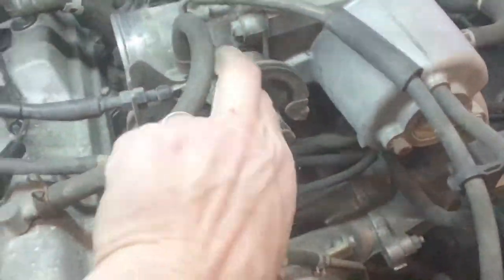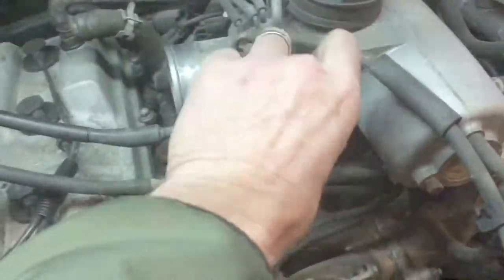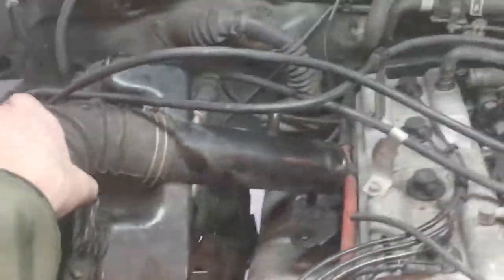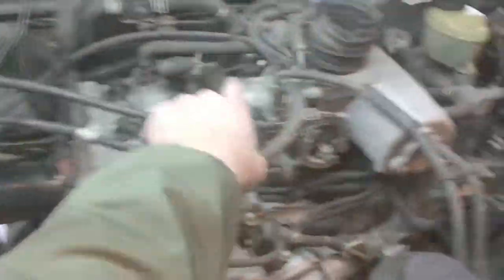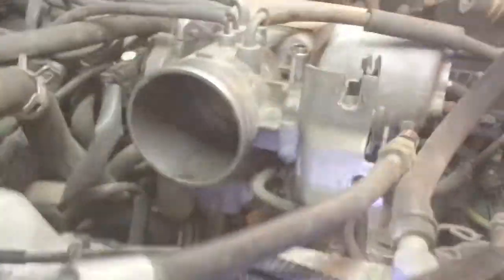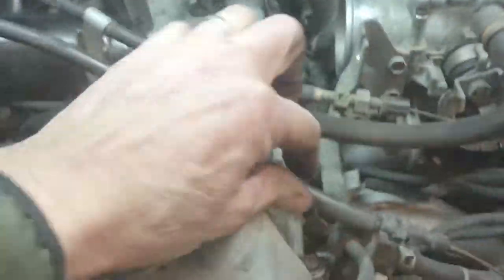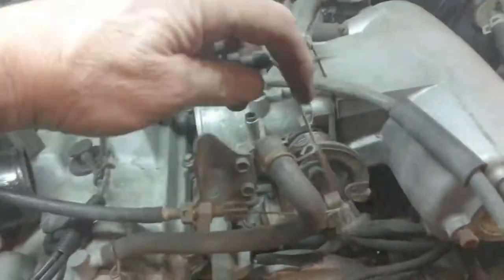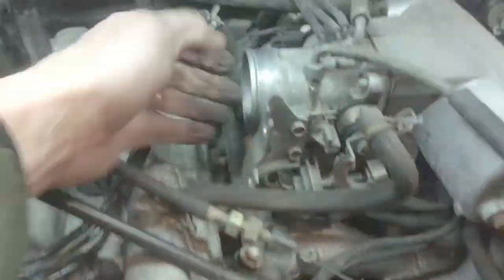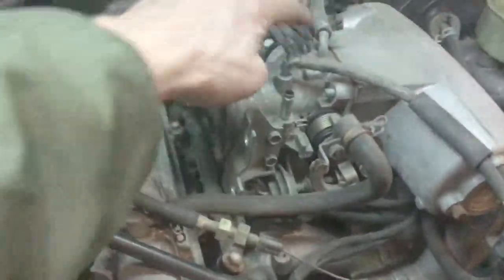I'm also going to unclip my throttle body cables and take them loose. There are a lot of videos on taking this off, but I mainly wanted to show how to get the snorkel off, because that was the biggest problem — getting it off without breaking things. The linkage nuts: the lower one is 14mm and the top one is 12mm. The cable just wraps around the top of the throttle. Some people clean the throttle body with it on the car, but I'm going to pull mine completely off so I can also clean the sensor.